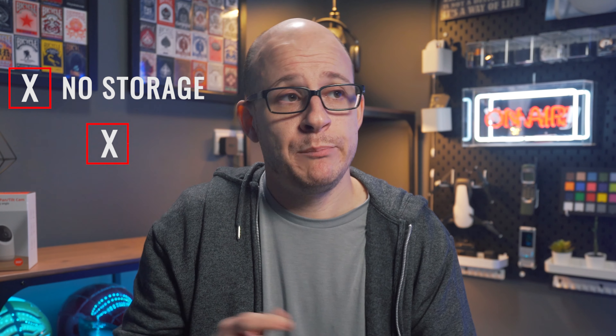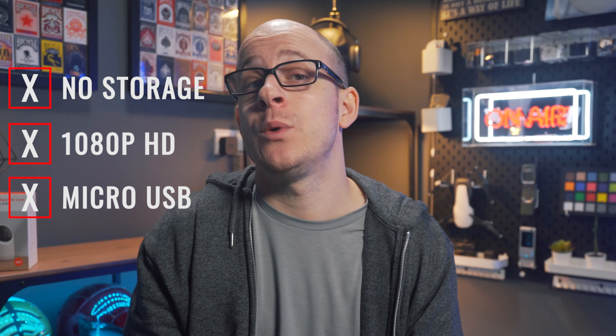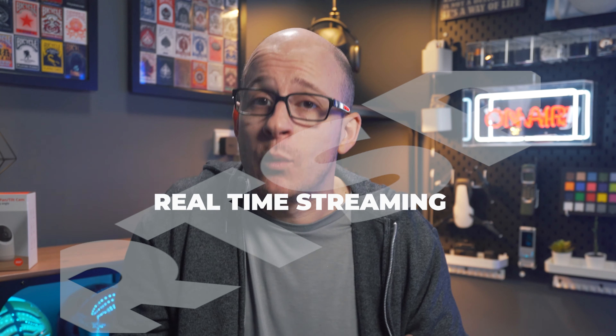So why is this camera so cheap — why only 30 quid? I'd guess that having no internal storage, being only HD, using older micro USB rather than USB-C, and having no RTSP support probably save a few pounds. If you don't know what RTSP is, it won't be a problem for you. But having said all that, this is still a very feature-rich camera at an amazing price, and again has no subscription, so these small negatives shouldn't put you off.